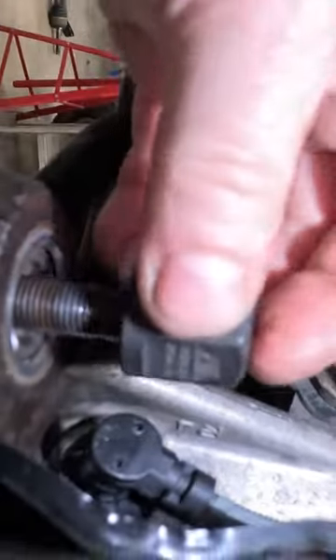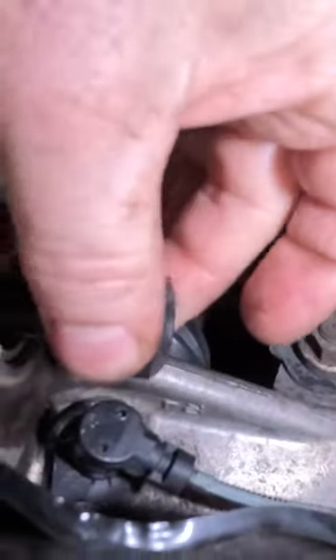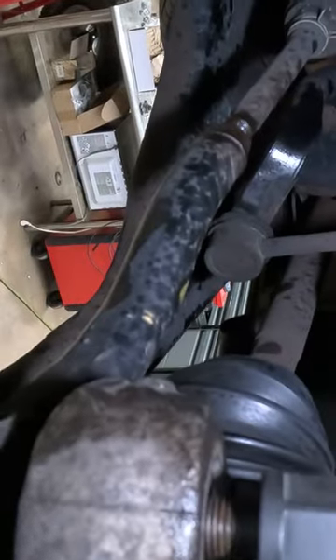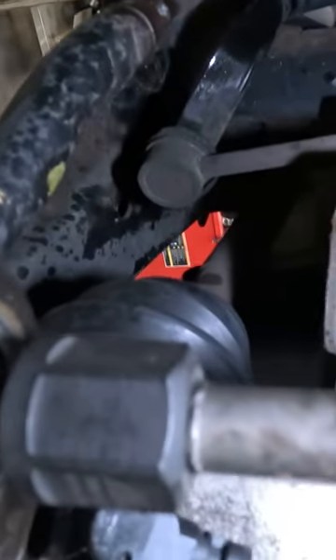I've already taken the nut off of this tie rod end. You just thread them on there finger tight. Hopefully I can do the impact one-handed.